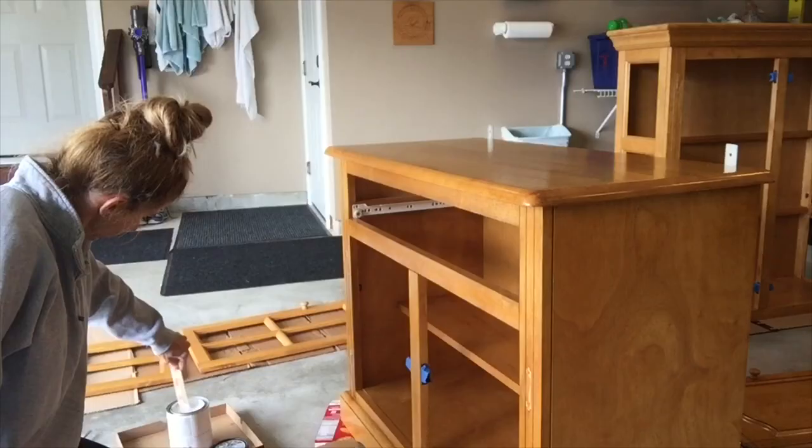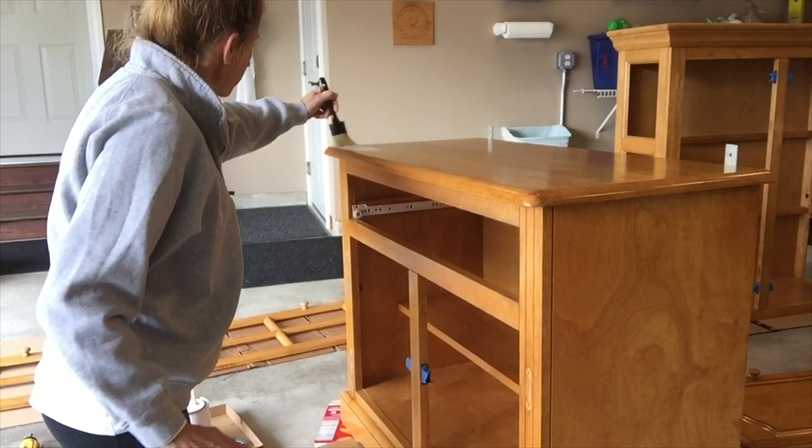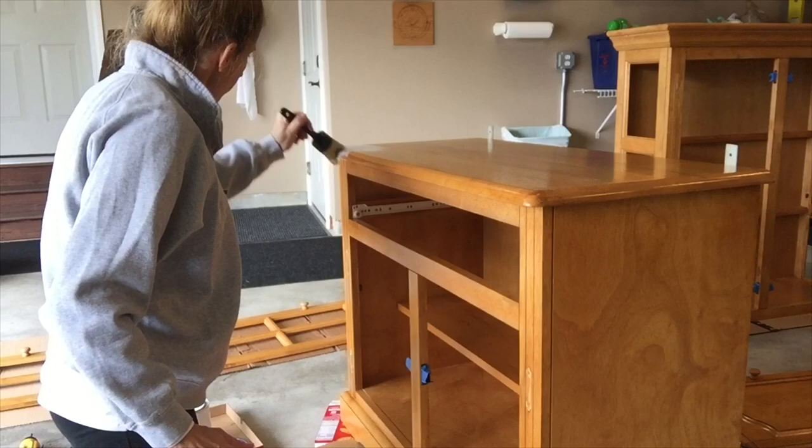Here I'm just stirring the paint really well, getting ready to start applying my first coat. I picked up a special brush meant for chalk paint — apparently that's what you need. This is my first time ever chalk painting, so this is all a new experience to me. But here I am applying the first coat.